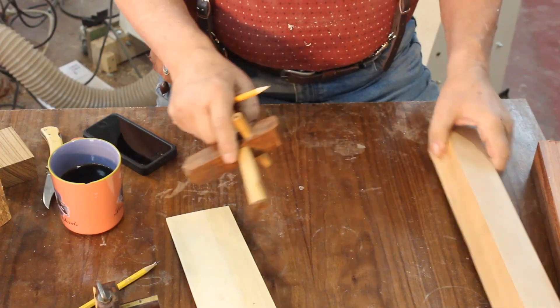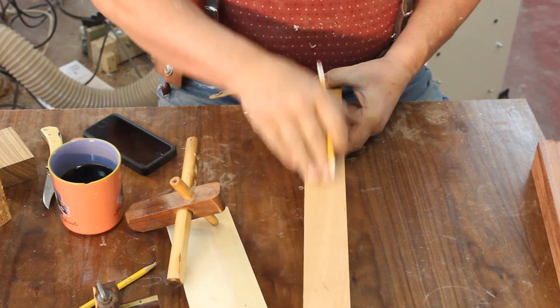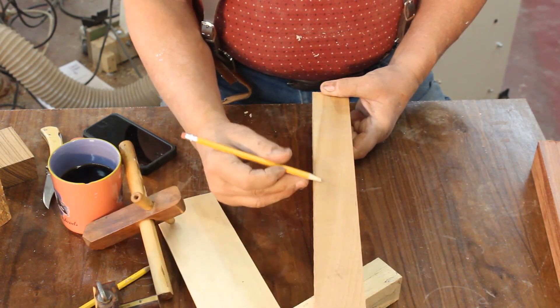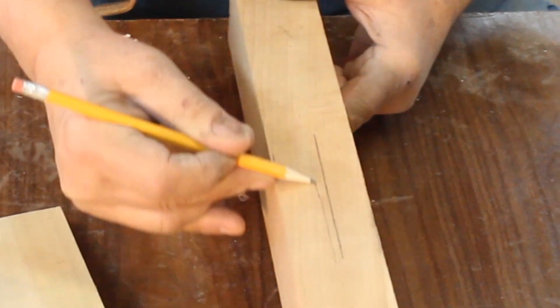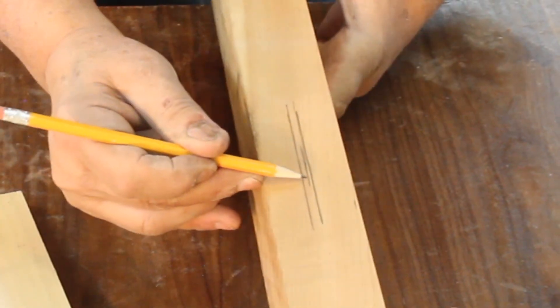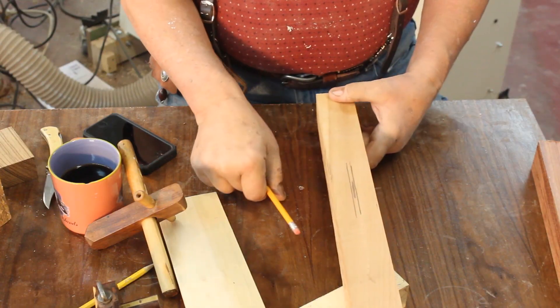You may not have these particular tools and that's okay. Let's say I want to find the center of this little piece of bubinga. I just take my pencil and use this finger as kind of a gauge that's going to remain constant, so I mark from one side, turn that piece of wood around, and mark from the other side. You'll see that I'm a little bit off, so I need to adjust my finger — and that gets you a little bit more in the center.